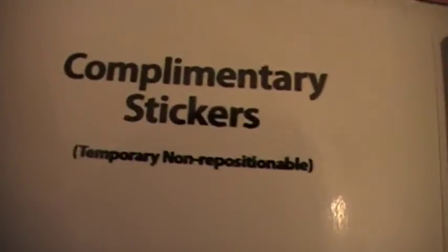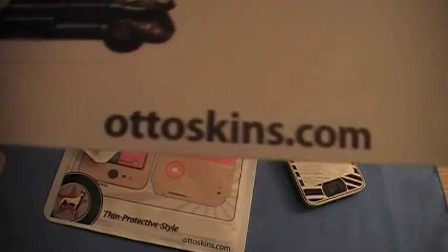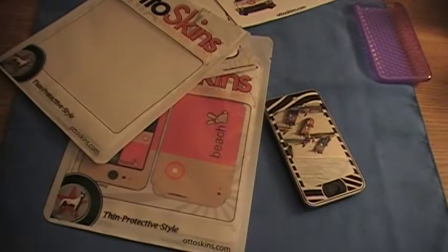And some complimentary stickers. Temporary, non-responsive, I don't know. Each of them has, like, Autoskins branding. See that? Pretty cool. Check out their website, autoskins.com. That will be in the video description.